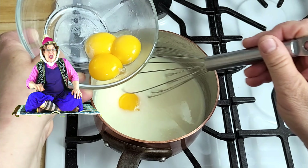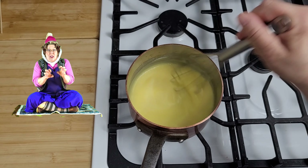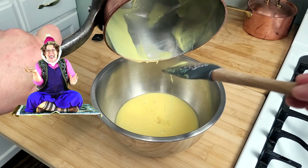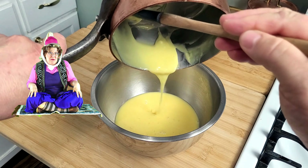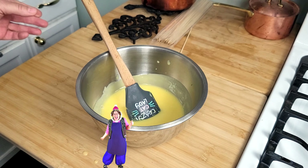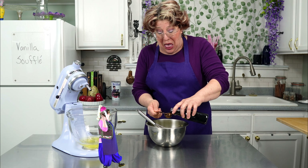Melt a quarter cup of butter in your favorite saucepan. Whisk in three tablespoons of flour, and when it's all smooth, drizzle in a cup of hot milk. Add in half a cup of sugar and cook it for three minutes. Add in your yolks one at a time, whisking constantly. Let it thicken some more and pour it into a metal bowl to cool to at least 80 degrees.